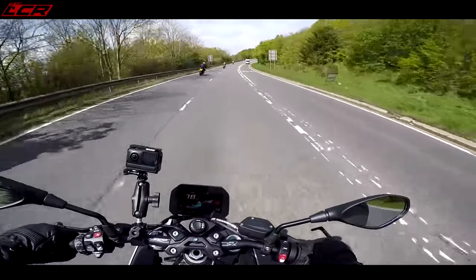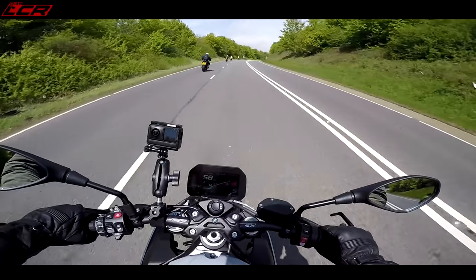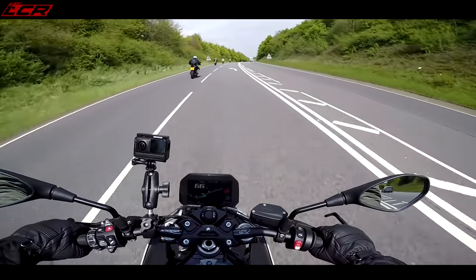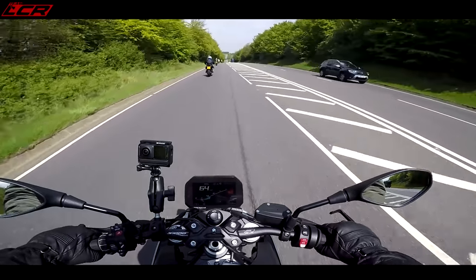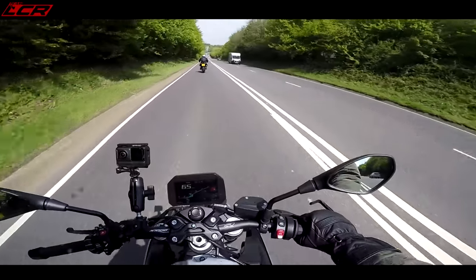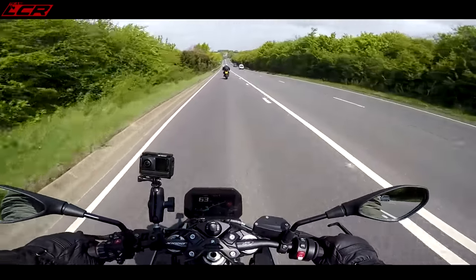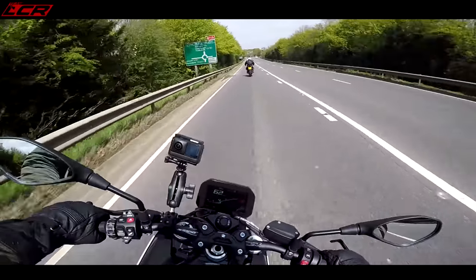It's got a bit of go to it. It feels agile. This is only the Sport version, so it doesn't have any of the fancy wheels — just normal cast wheels. And it does feel agile. Much more agile than the old model. The old model felt a little bit heavy — I think it was about 110 kilos dry. This is, on average depending on what pack you have, around about 14 kilos lighter than the old version. That is a considerable weight saving. Even without the M wheels, it feels nice and flickable.